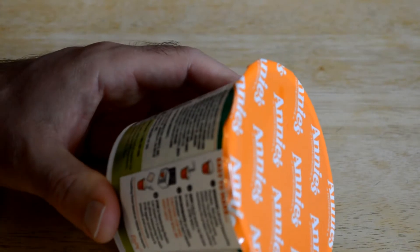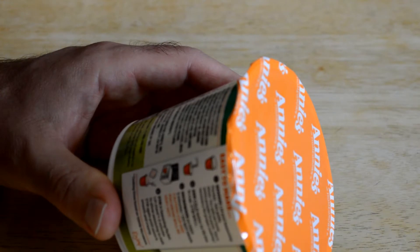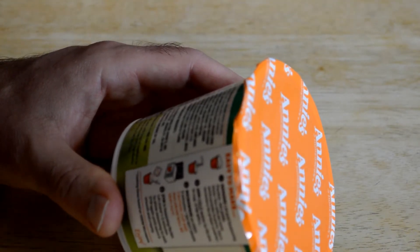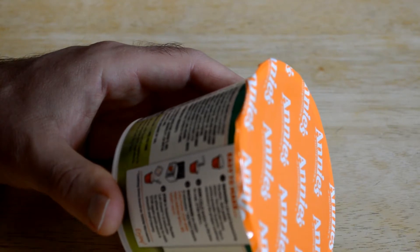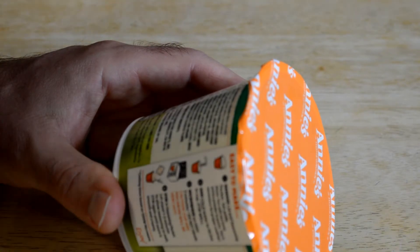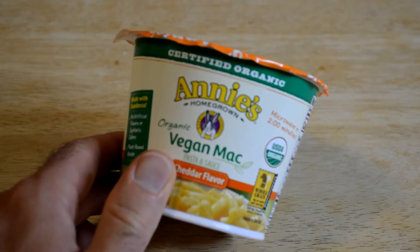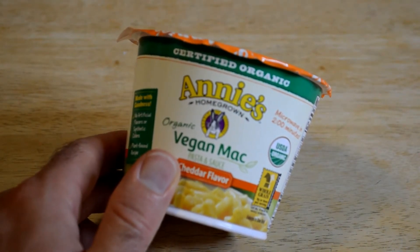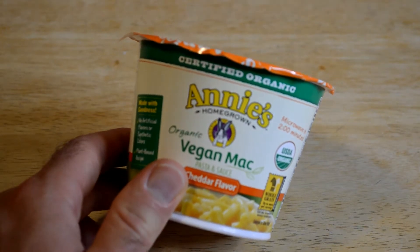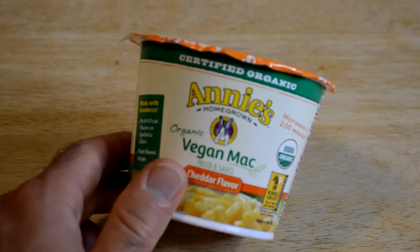I'm really curious about the ingredients. It says wheat flour, whole grain wheat flour, organic tapioca starch, organic corn starch, organic palm oil, organic rice syrup solids, organic coconut oil, organic natural flavor, pea protein. It's said to be healthy to be vegan, but it seems like some of these processed foods have way more ingredients than normal macaroni and cheese.